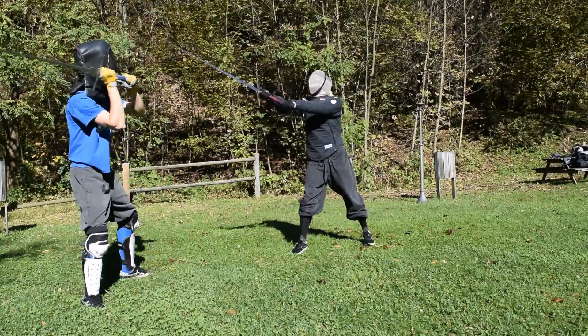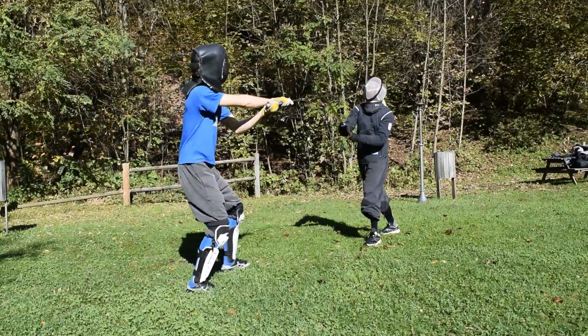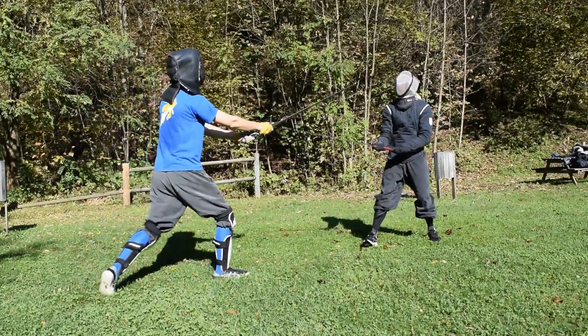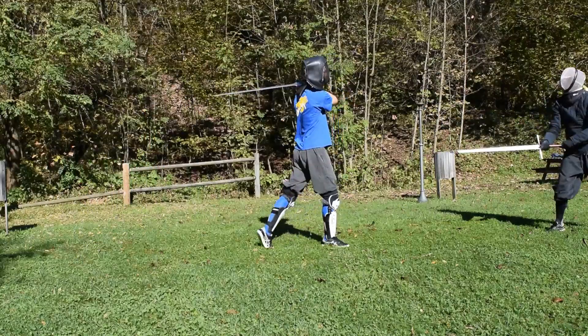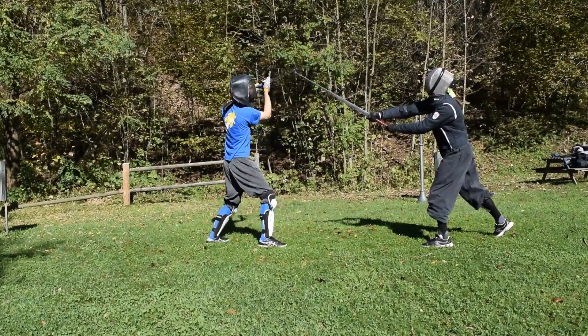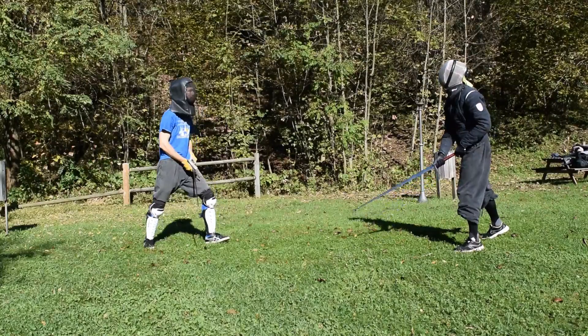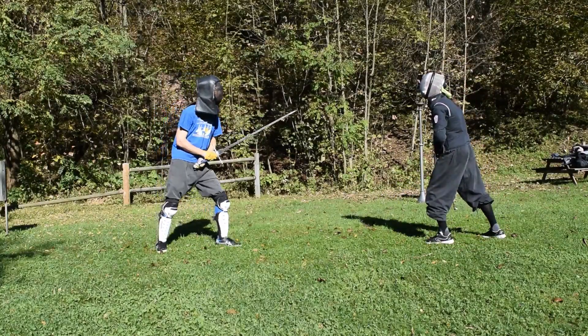Now, in general, practicing minimal gear sparring is something which is far safer than full gear full contact sparring for a beginner. But this is true ONLY if you practice it in a correct way. So, when you practice this kind of sparring, try to follow these 5 simple rules.